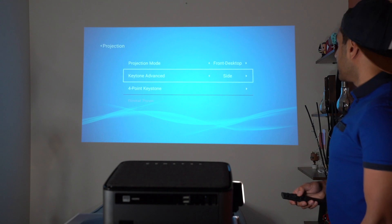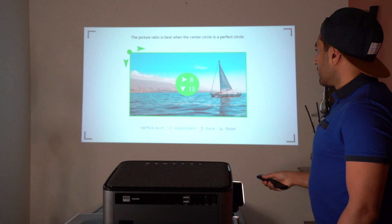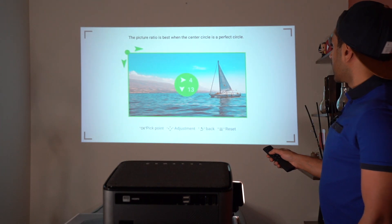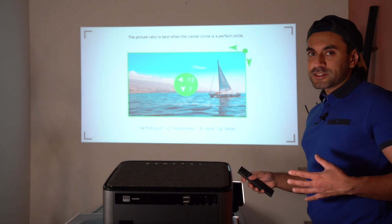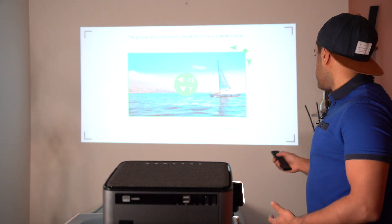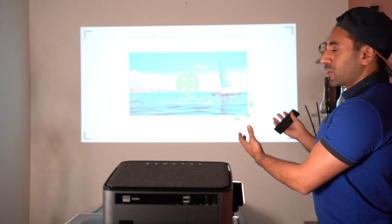Go into Projection Image Setting, then select Four Point Keystone. You'll see a green dot on each corner of the screen. Use the remote to adjust each corner — it brings the projection along the Z-axis as well, not just X and Y like most projectors. This is great for awkward positions or when the projector is at an angle.